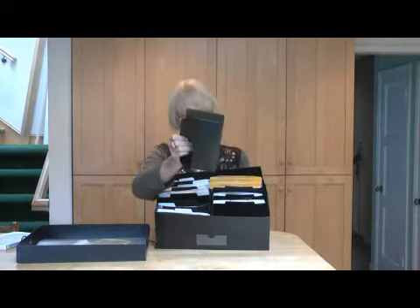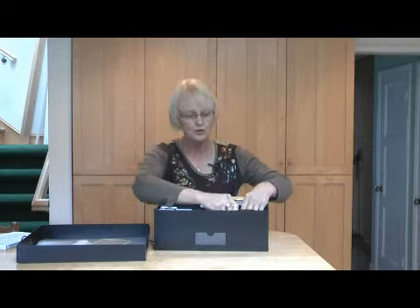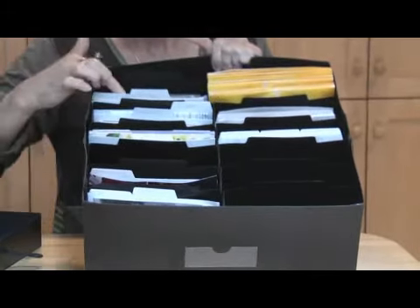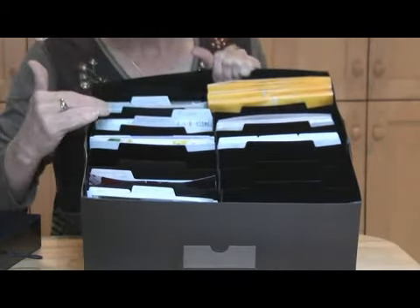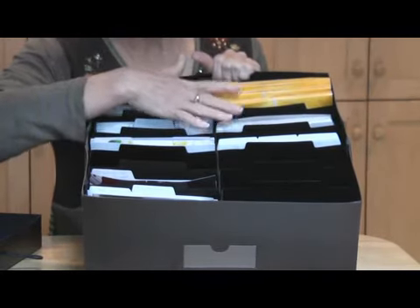The compartments are removable — you can take them out and work with one at a time. There are little dividers for you to label everything. If you just write with a plain pencil on the divider, you can label exactly what is in each compartment. You can use them for your photographs, any memorabilia — anything up to a 5x7 size will fit in these pockets.